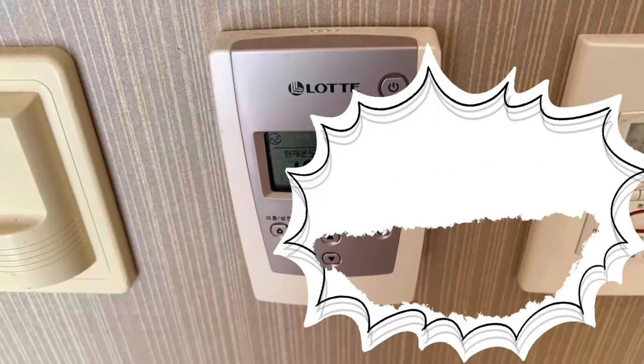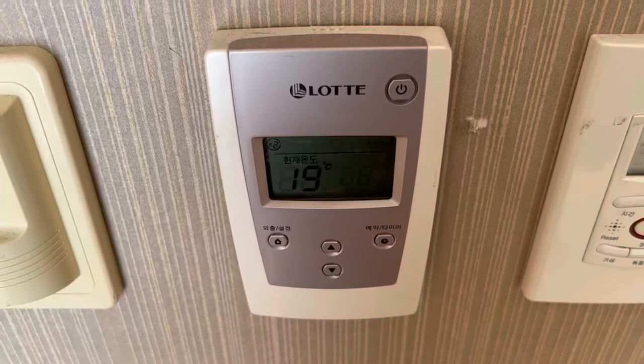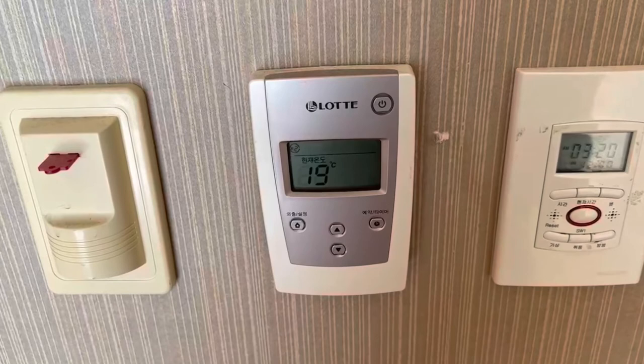Hi guys, this is Rosie from Center 55. Today I'm going to explain how to use a floor heater in Korea. I'm currently in an apartment called Koharu. The brand on this heater is Lotte — you guys are probably familiar with this brand.